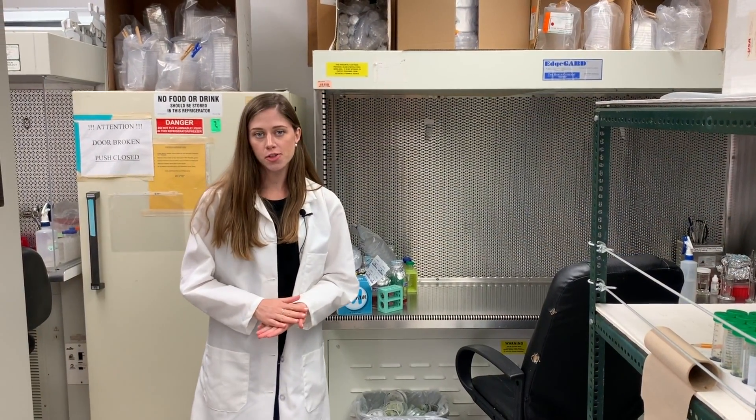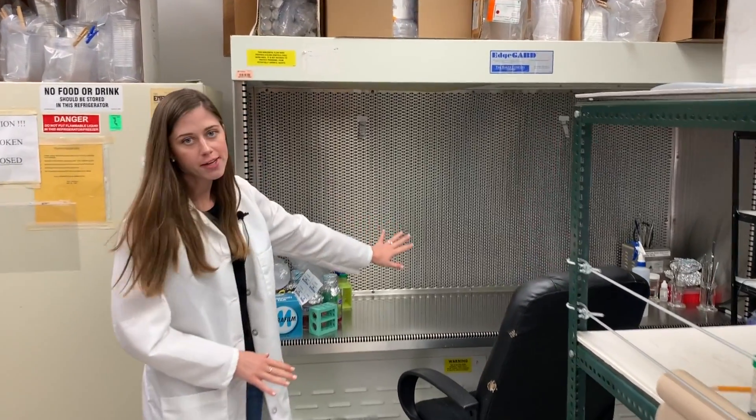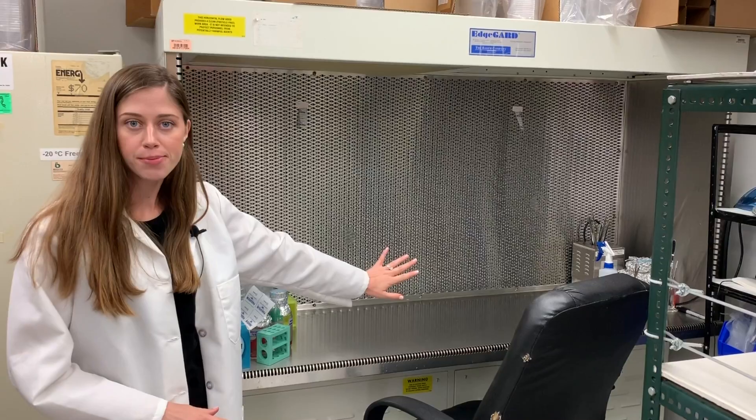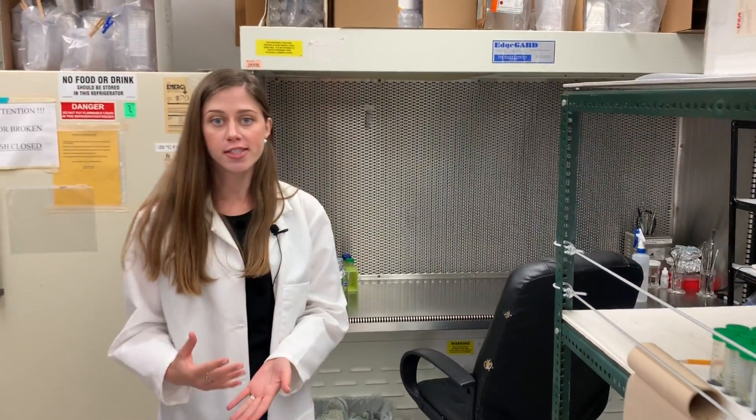In here is our tissue culture and bacterial systems. Here's our hood where we keep everything aseptic and clean in order to work with bacteria or with very sterile samples.